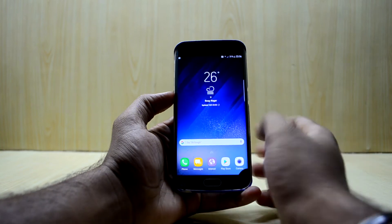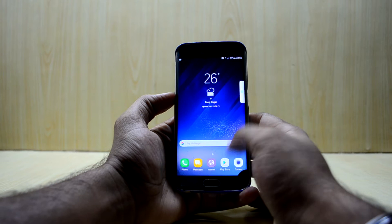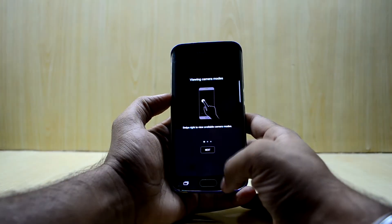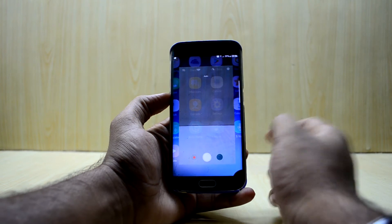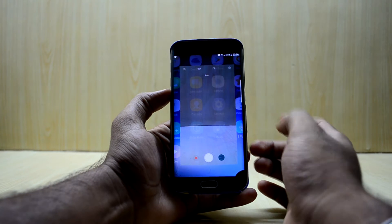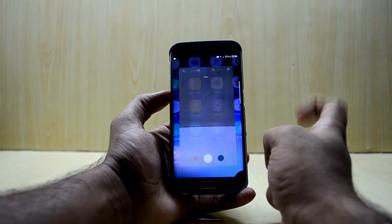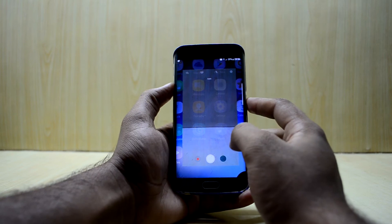The device just booted up and it feels a little bit sluggish to me, but the animations are really smooth as you can see. For my taste it is a little bit sluggish, and as you can see it just froze up for a second. At first glance the ROM looks like the older versions of the Gold Eagle ROM.